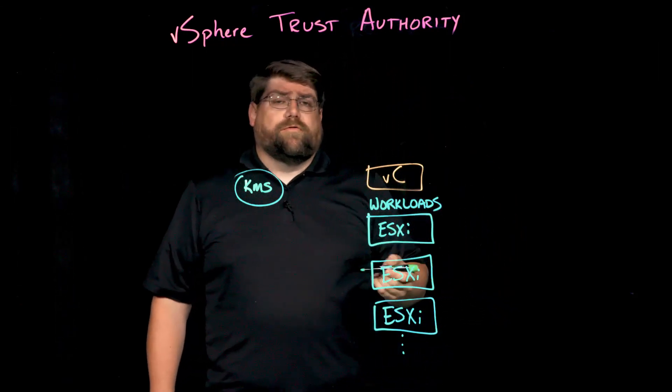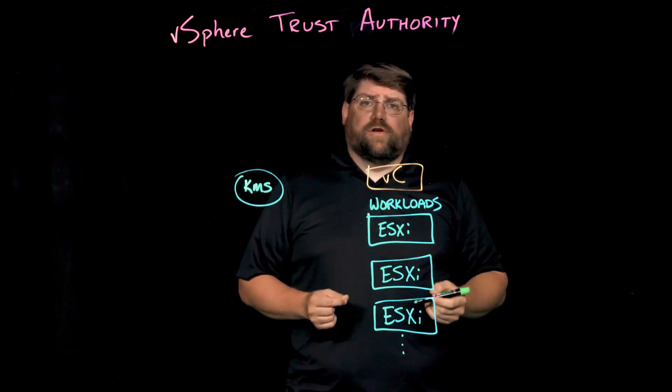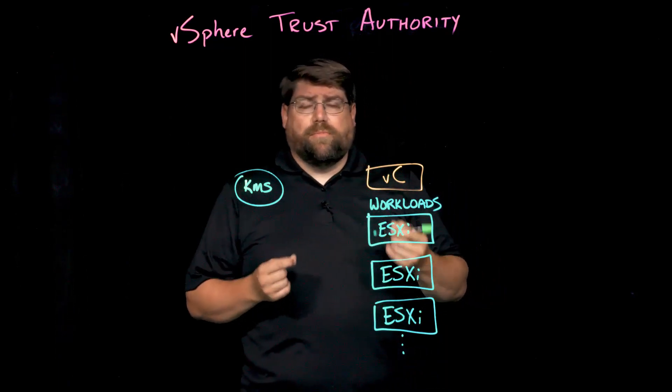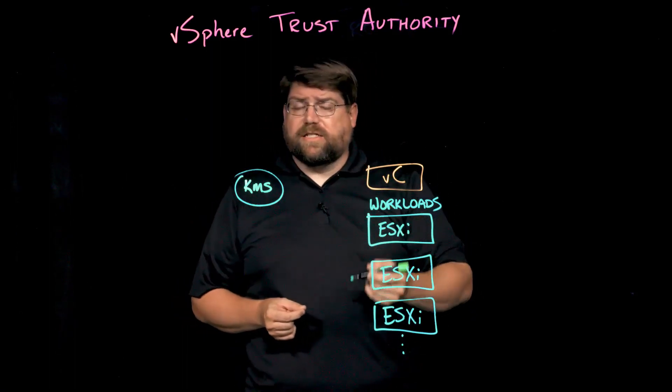What is a hardware root of trust? When I say that, I mean the trusted platform module inside of a server. A TPM is just a chip inside a server that helps measure, process, and report on the boot process for an operating system like ESXi.